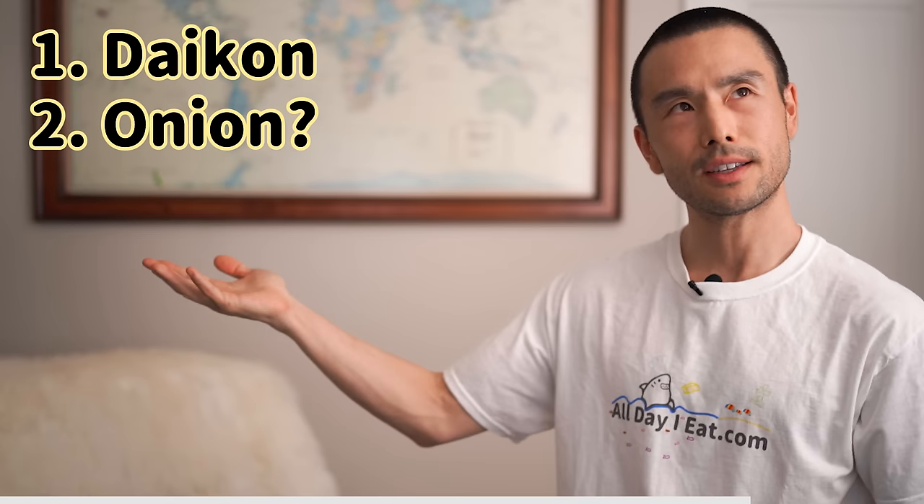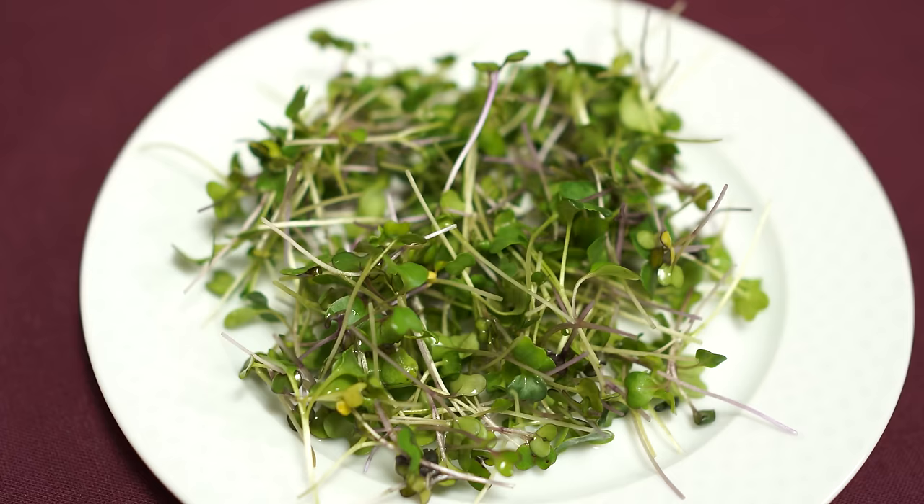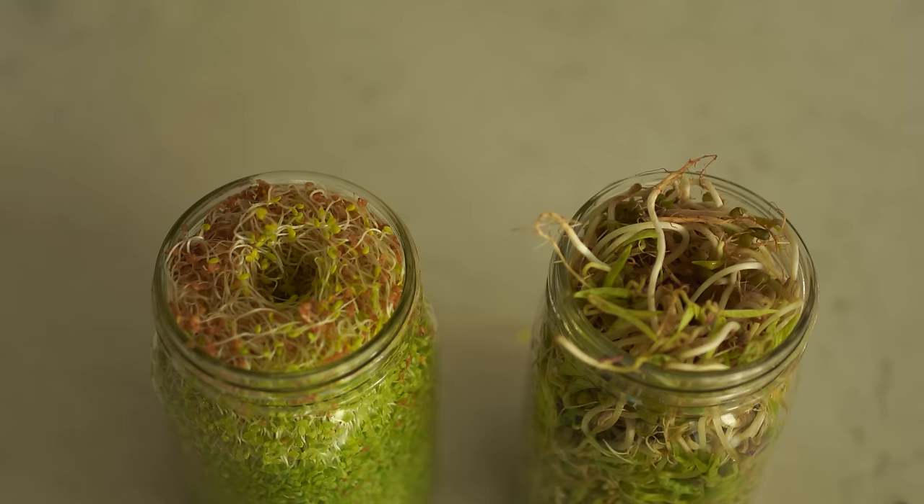Leafy greens you can use include lettuce, spinach, mizuna (a Japanese leafy green), komatsuna (similar to spinach), chard, kale, and shungiku (chrysanthemum green). For baby greens, consider kaiwari daikon, radish sprouts, moyashi (bean sprouts), or other microgreens. Other vegetables include tomato, cucumber, okra, eggplant, and zucchini. Additional options: takenoko (bamboo shoot), corn, white beans, chickpeas, soybeans (dried/rehydrated or fresh edamame), green beans, snow peas, snap peas, sugar peas, and green peas.